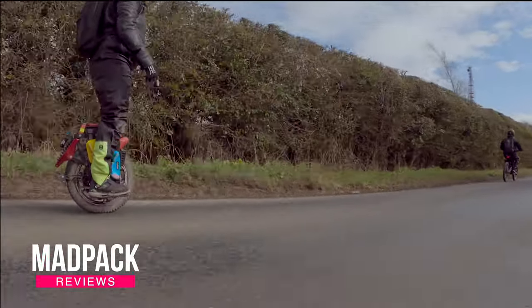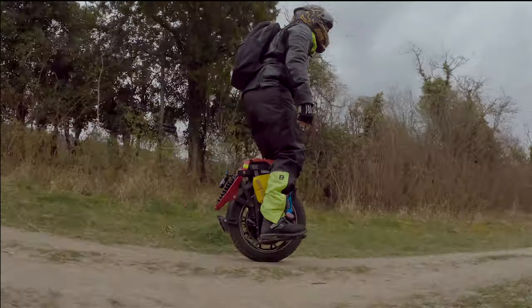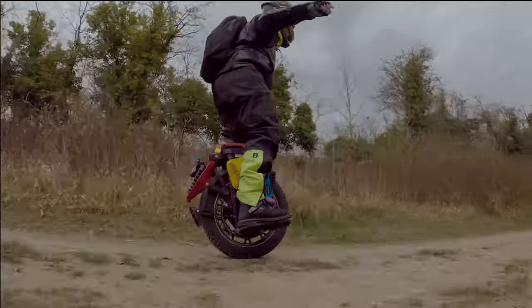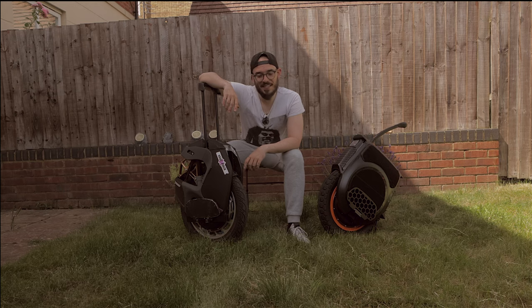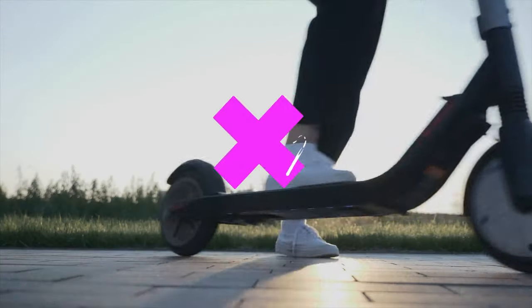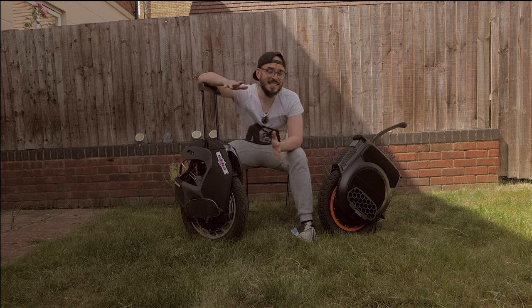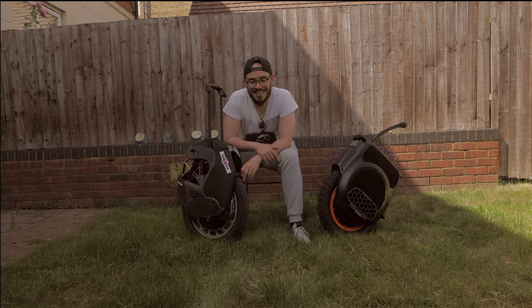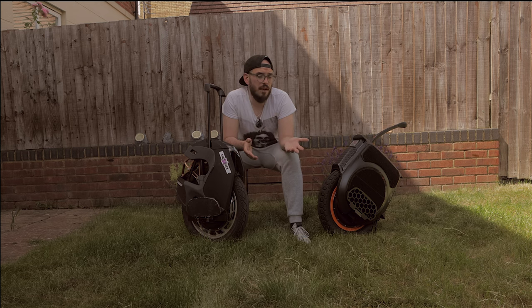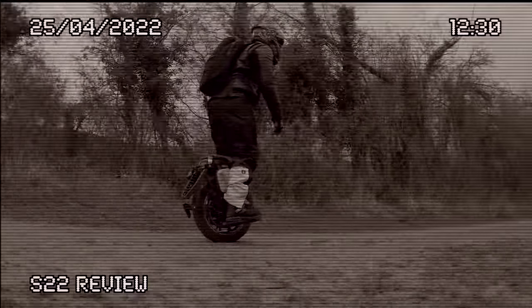What are my thoughts about the KingSong S22 against the KingSong S18 that I own but basically don't ride? What have they done better on the newer one, and what mistakes have they repeated on the S22? Hi everyone, Marcus here from Mad Pack. If you love EUCs, PEVs, and everything electric, this is the place for you. Today we're talking about the KingSong S22 that I've reviewed on the channel. I really like it, but I also simply hate it in a certain way. For now, I have to say: don't buy it — they have to figure out a few things.